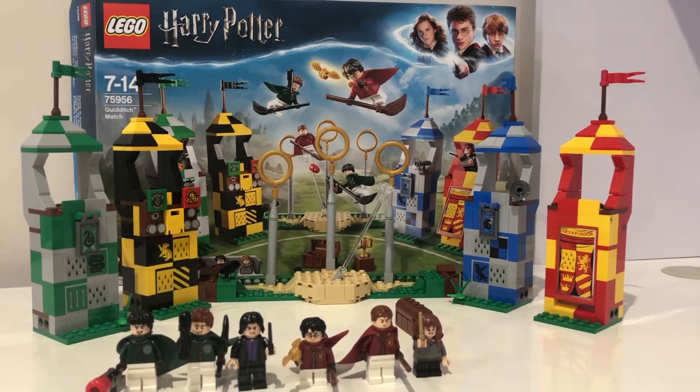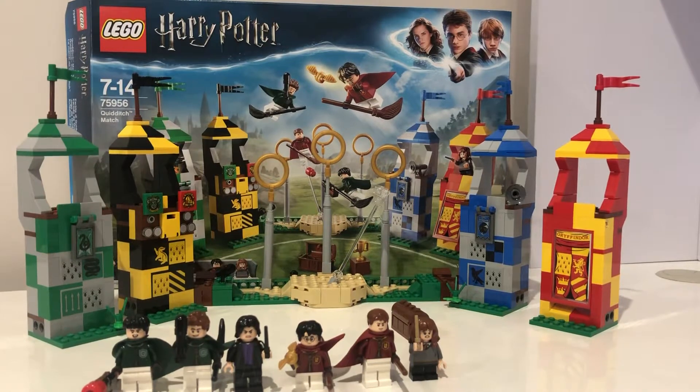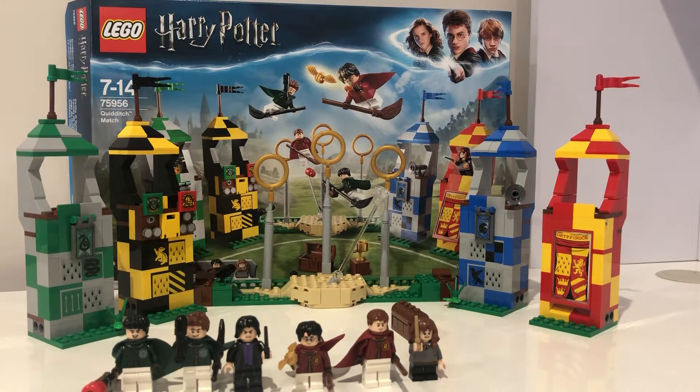Hey everybody, the Lego Bros back here with another video! In this video we're going to be reviewing the LEGO Harry Potter Quidditch Match set, set number 75956, ages 7 to 14. This set came out in 2018.